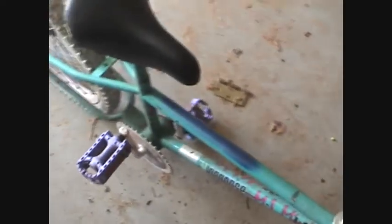And then the crank came off that too, because the other one's pedals — I lost the bearing on it.